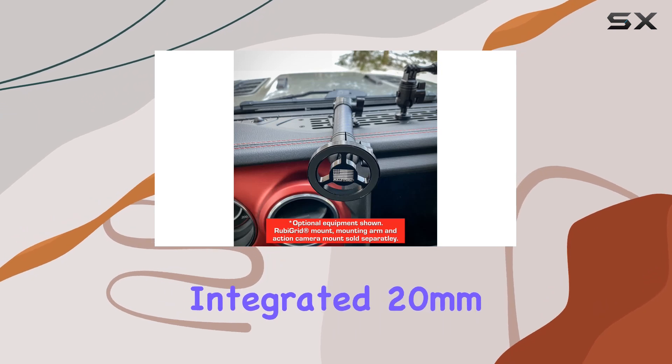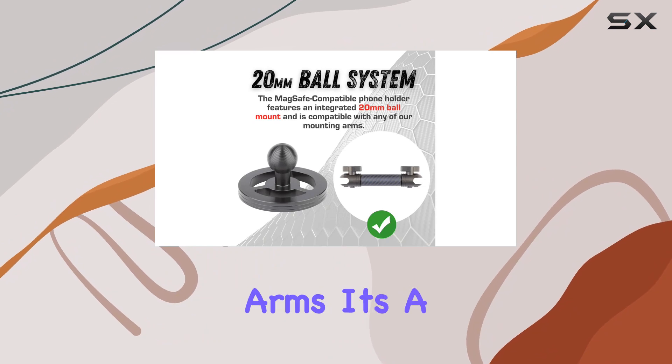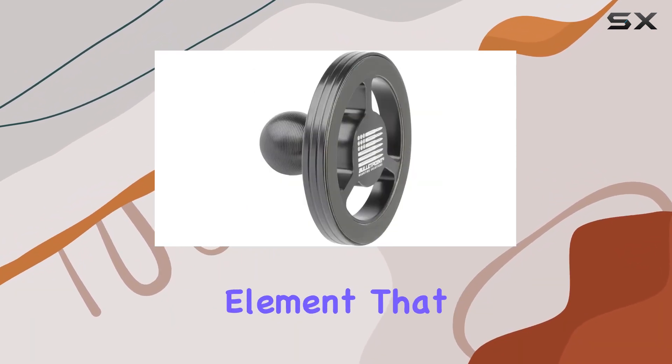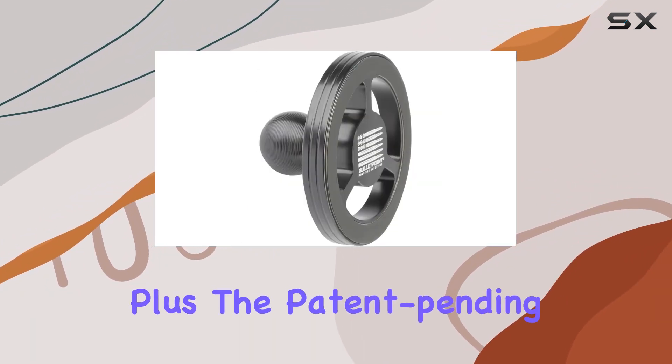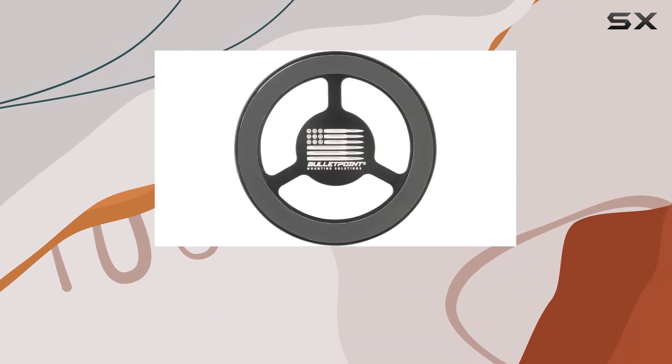One noteworthy feature is the integrated 20mm mounting ball on the back, allowing seamless attachment to standard mounting arms. It's a thoughtful design element that enhances versatility. Plus, the patent-pending status adds an extra layer of exclusivity to the product.